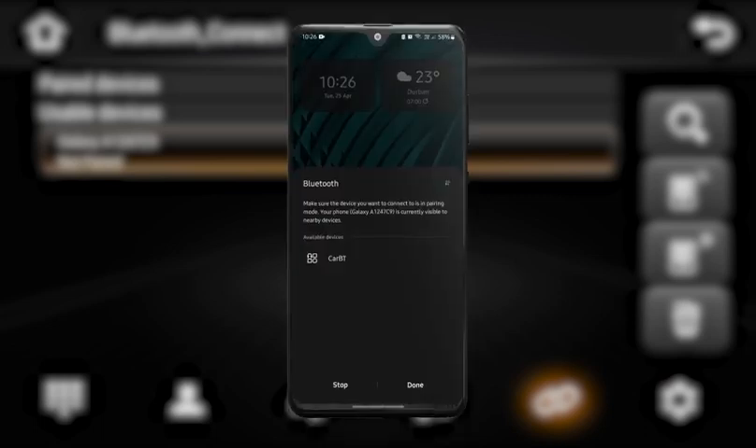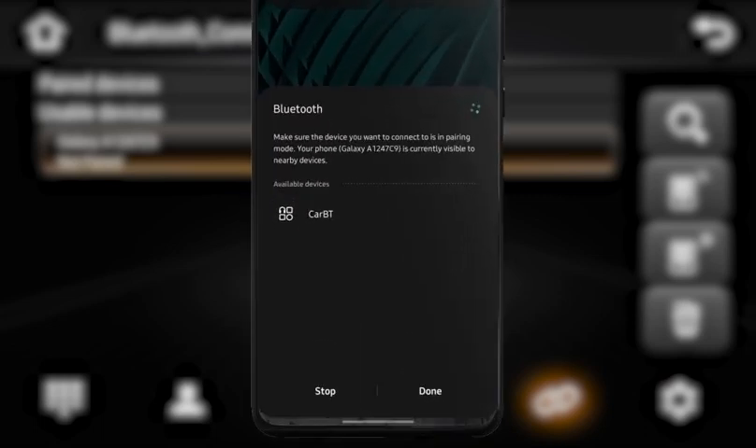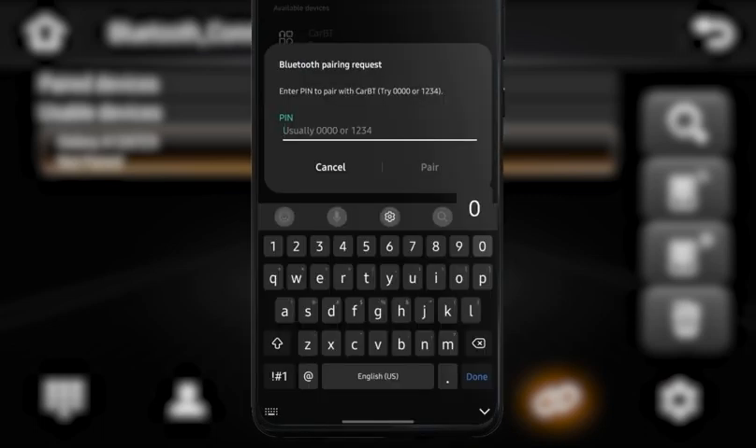A prompt asking for your password should pop up on your phone. The password is 0000.